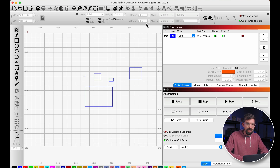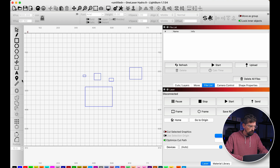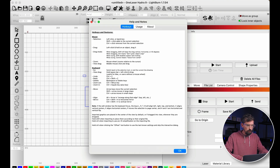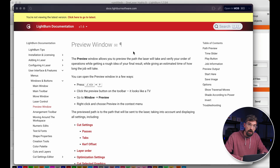The last tip: if you see anything in Lightburn you don't recognize, hover over it and press F1. It opens the Lightburn help docs directly to that tool's documentation. Not everything has docs — for example the new cut tool added in version 1.7 doesn't have it yet — but most things do. If you're brand new to Lightburn, there's also a full tutorial that walks you through the basics in about 30 minutes.